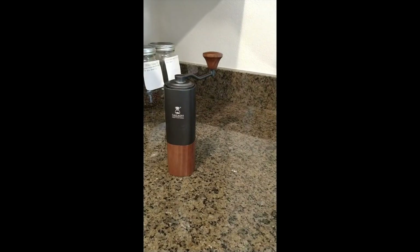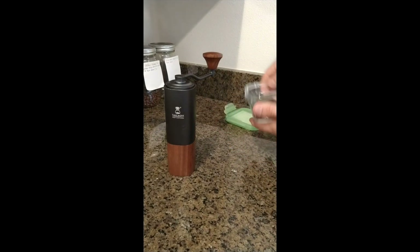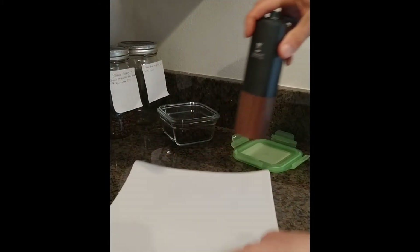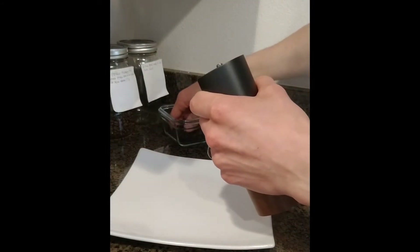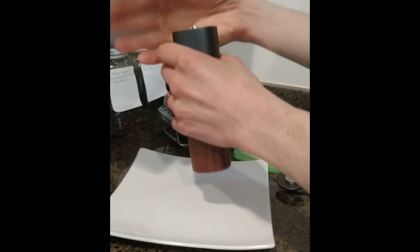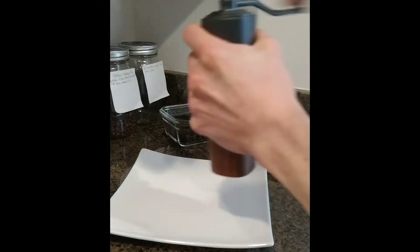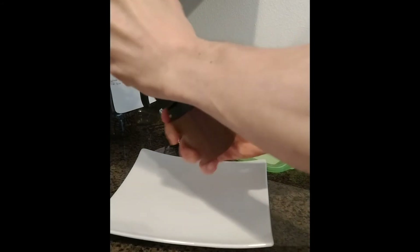Let's do a quick sample of what the grind quality looks like. I have some pretty old decaf that I don't mind wasting a little bit of. I'm going to grab a nice white ceramic dish so you can see it clearly. This is currently set to 16 clicks out from zero — my usual setting — and I'm going to put in what feels like four or five grams of coffee.